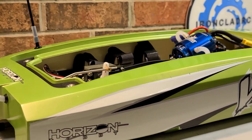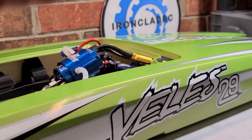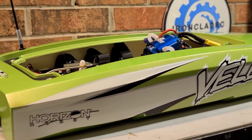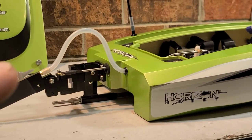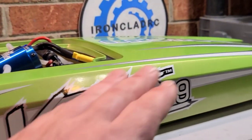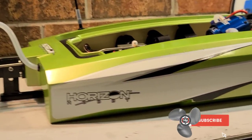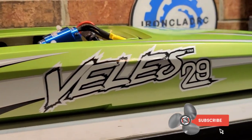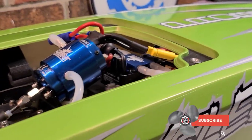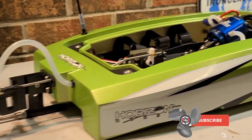I'm super happy to have this boat for the channel — it's going to be a great addition to the fleet. Thanks to Pro Boat for sending it out. I get so excited when I get new boats, so I'll do my best for an accurate review. We're going to see how it handles in the straights, do some ovals, and see how Ironclad this boat really is. Thanks for watching — there's a link in the description if you'd like to purchase the boat through the channel. We'll see you next time!